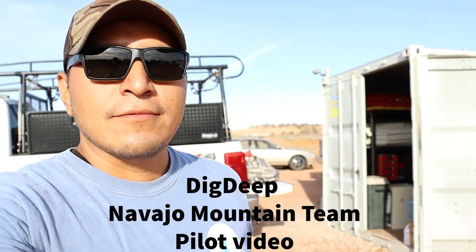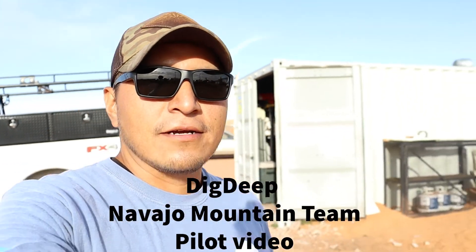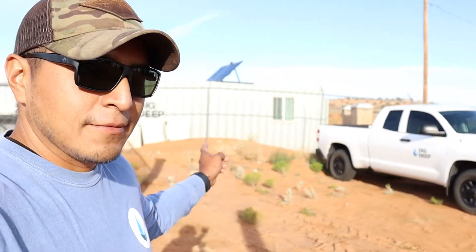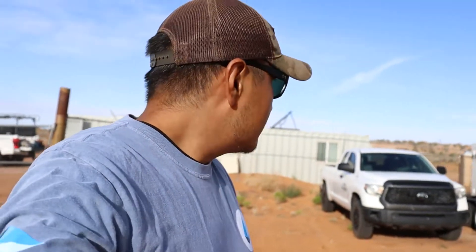Good morning and welcome to the first video. We are out here working away. I have some of the managers over here taking their little daily mornings. Going over here to check out our water truck drivers, make sure they are doing okay. They are doing their morning checks.